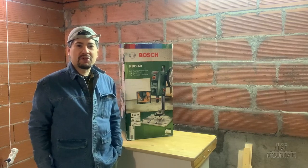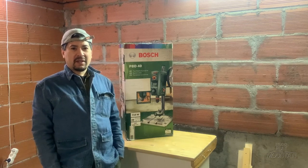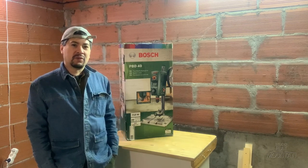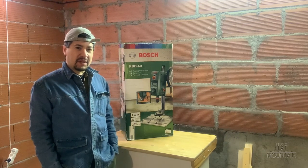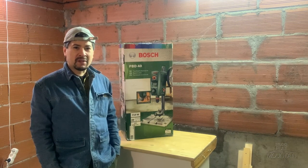Hello everyone! Welcome to Studio Flat Mountain. This is Jun. I'm still working on a filter system right now, but today I've got this bench drill, or drill press, and I would like to make a review about this machine.